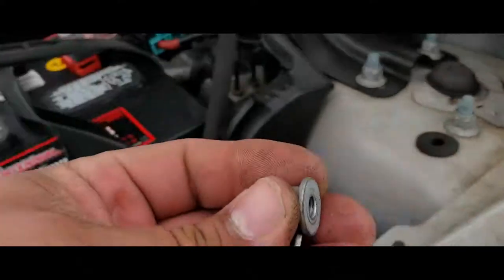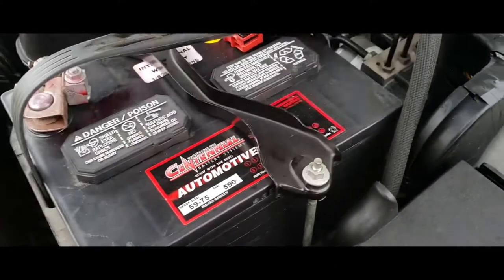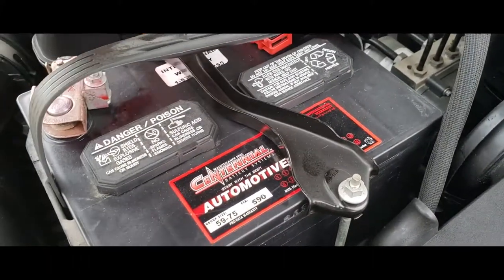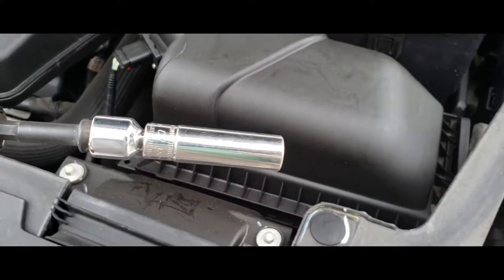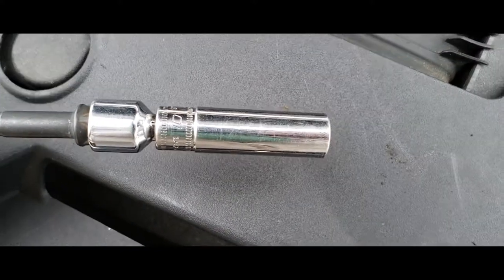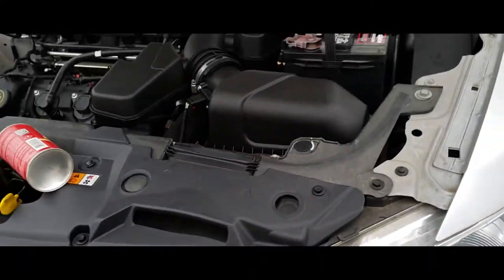We're going to grab our 10 millimeter nuts and just put them on top of the battery clamp, just like so. Sorry about that — I forgot to mention what kind of tool we're using. We're going to be using a 10 millimeter socket.